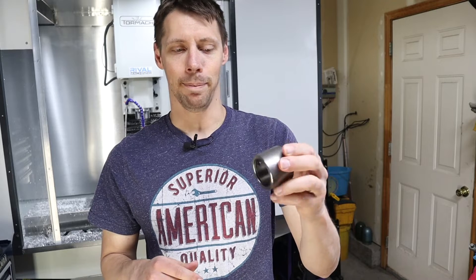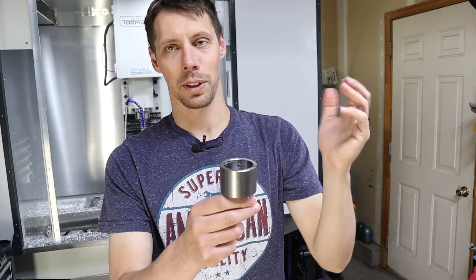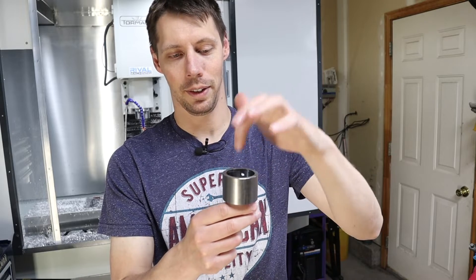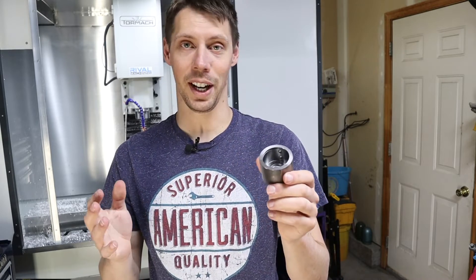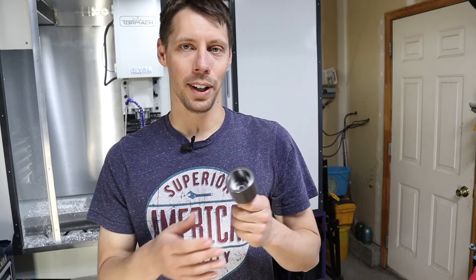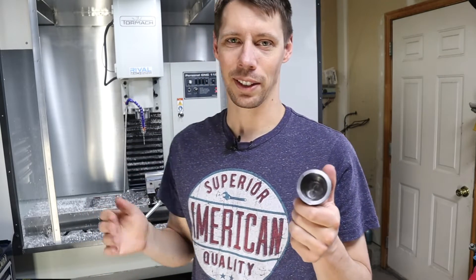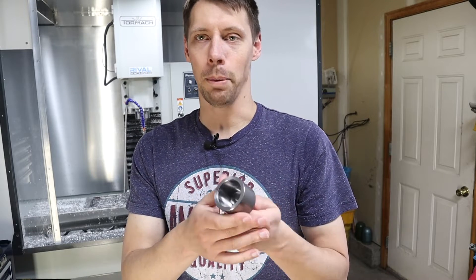Memory serves that thing cut pretty nicely, especially for being steel — a little harder, a little louder than aluminum, but I don't remember a lot of chatter. Totally different story when I went to mill this thing. I was milling this pocket and with the stock Tormach coolant system, chips were not getting evacuated like they should be — so I was recutting chips. I know what that sounds like and it was nasty. I was running 350 surface feet per minute, which with a half-inch cutter equated to about 2,600–2,700 RPM, and it just sounded terrible. I cringed and let it run, but I'm pretty sure I tore up the ends of a pretty new half-inch end mill.